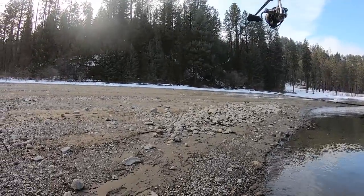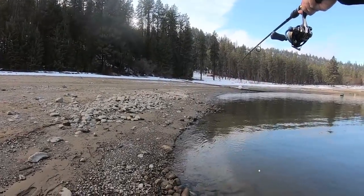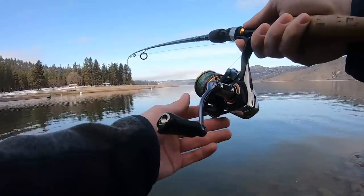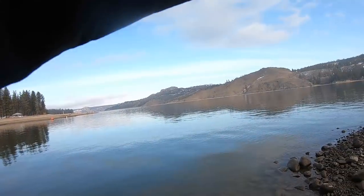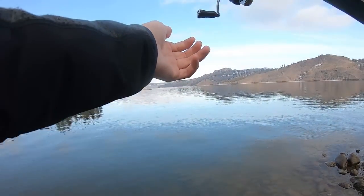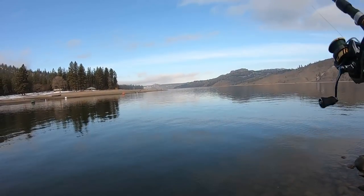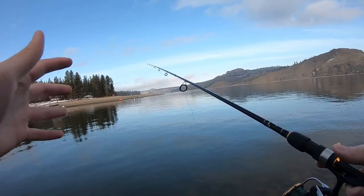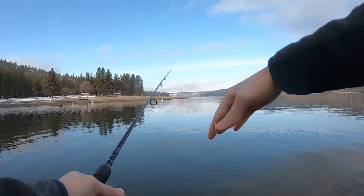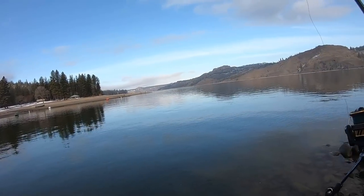So there you go — egg sinker weights that can slide up and down your line, tied to a swivel, tied to a leader, tied to a size 16 treble hook with power bait. Usually the water is way up here but it's a solid 15 feet lower than normal, so I guess we'll just cast out this way. With about a three to four foot leader, my power bait should be suspended off the bottom three to four feet — we'll see if that's where the fish are.